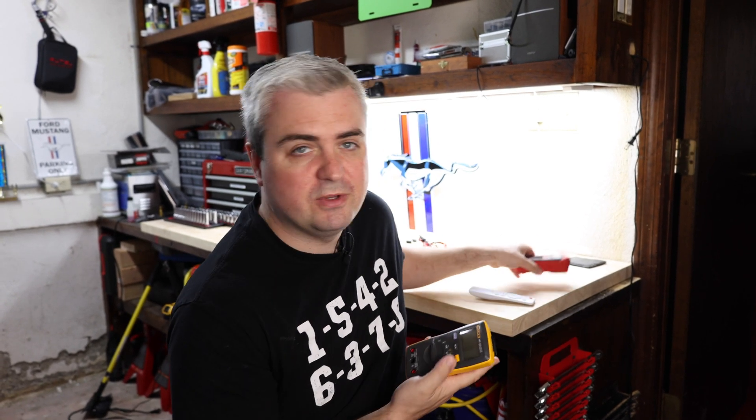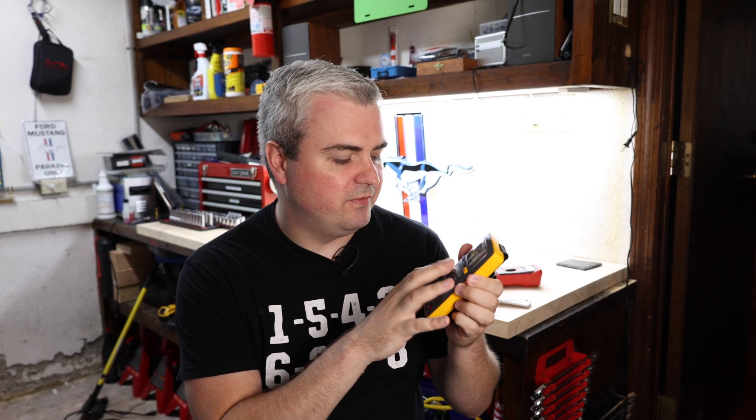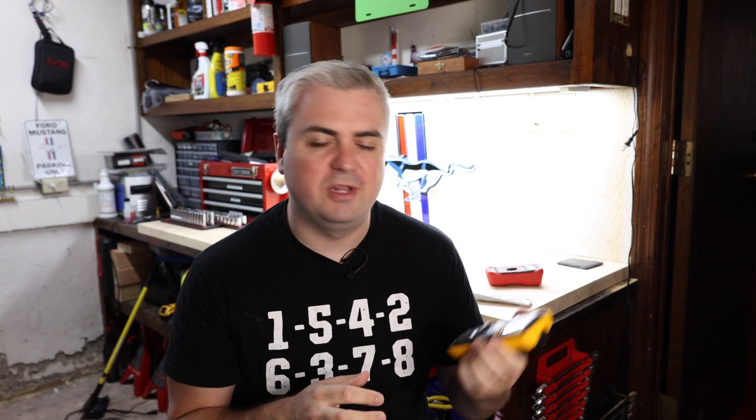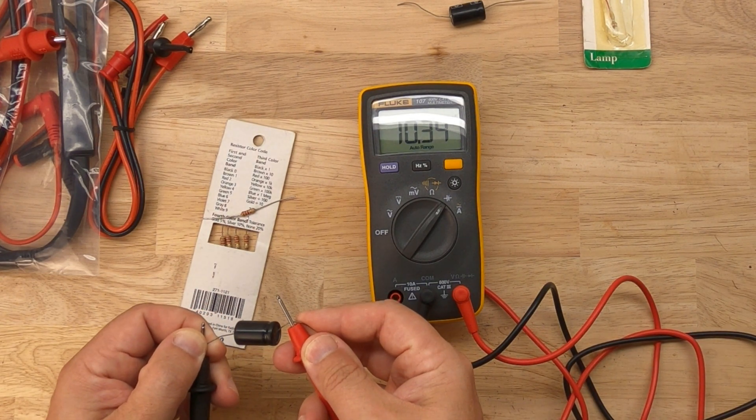In this video, we're going to walk through two different types of digital multimeters. We're going to look at the difference between this red one here and this yellow Fluke meter, look at how each one of the different functions work on the digital multimeter, and then we're going to use each one to test something to show how to do it. So let's go ahead and take a look at the difference between these two devices.